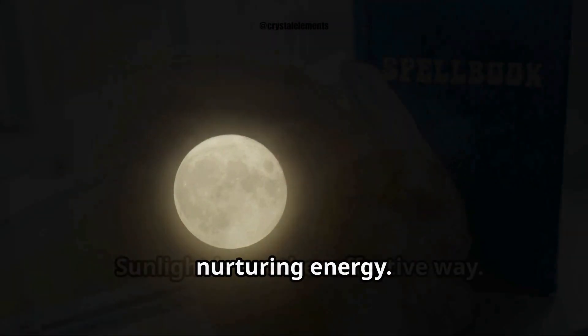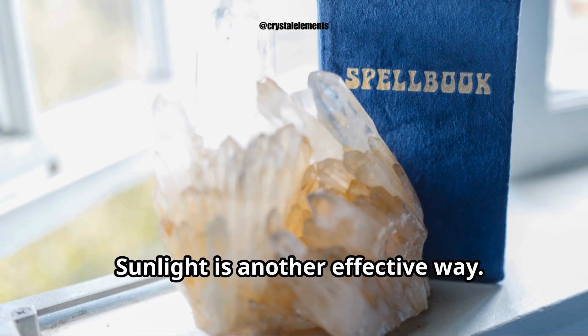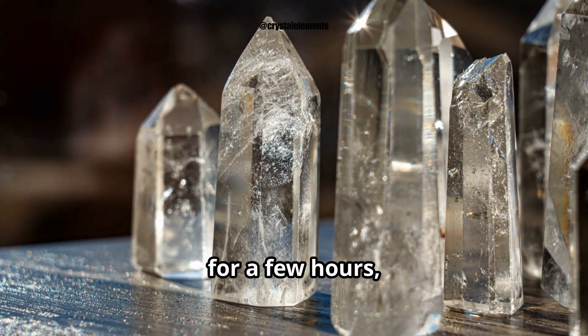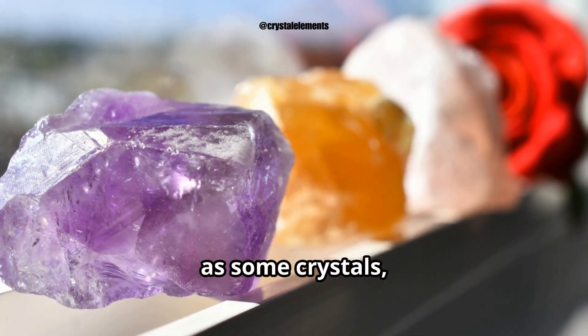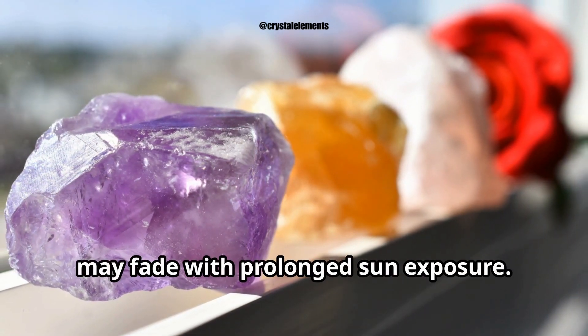Sunlight is another effective way. Place your crystals in direct sunlight for a few hours, allowing them to absorb the sun's vibrant energy. Just be mindful, as some crystals like amethyst or rose quartz may fade with prolonged sun exposure.